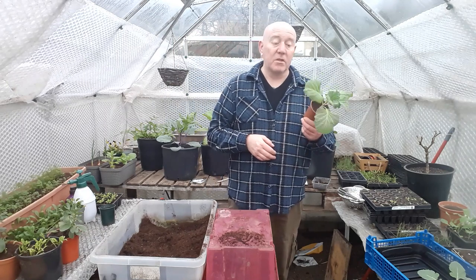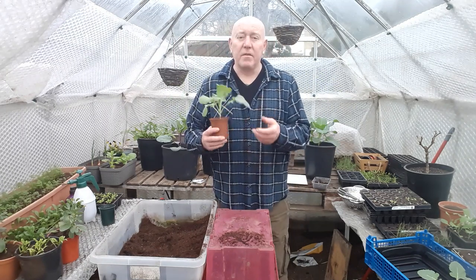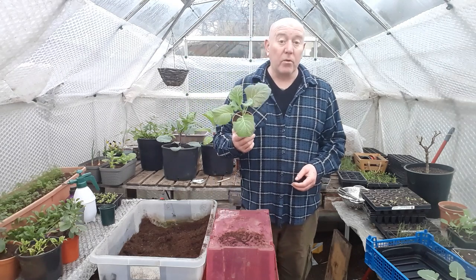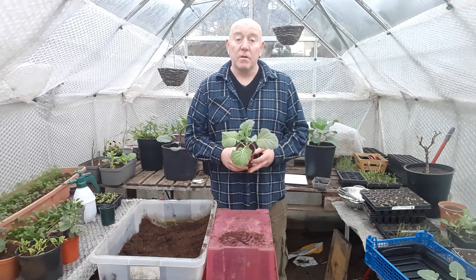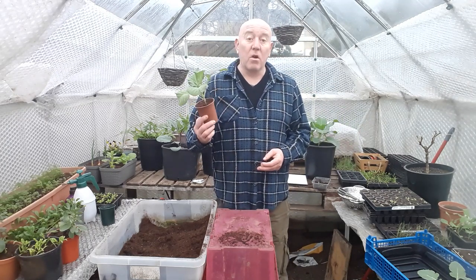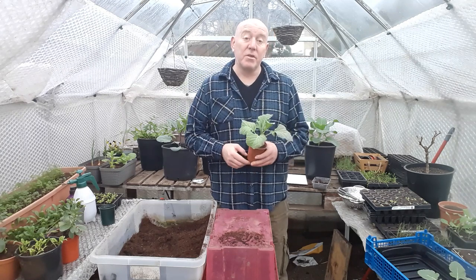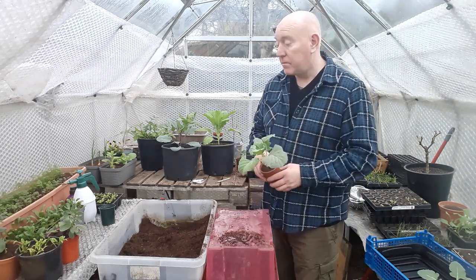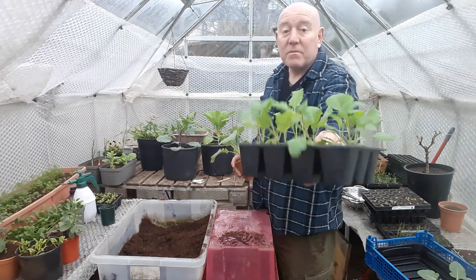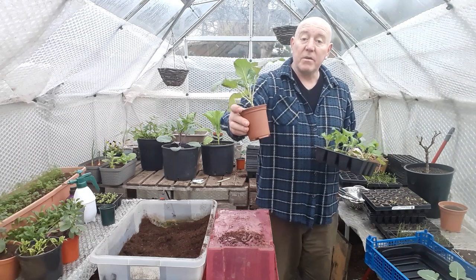These 9cm pots we use as well — I get these from eBay and last time I ordered some I bought a couple of hundred. Some we can reuse, some we can't, but after that couple of hundred I've still got quite a lot left. This is the third year using the same purchase and we've still got enough pots to grow plants this year. We use these to bring on brassicas — starting them off in those little cells, twelve at a time, and then moving them on into 9cm pots.